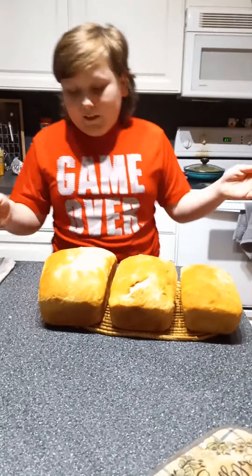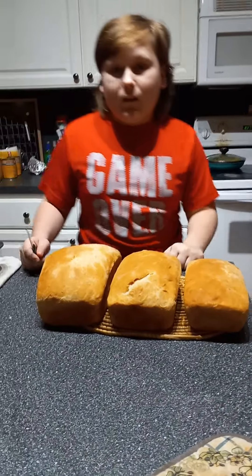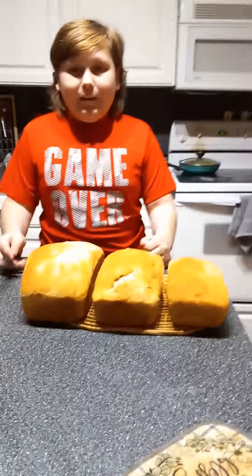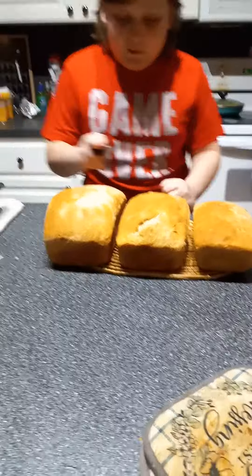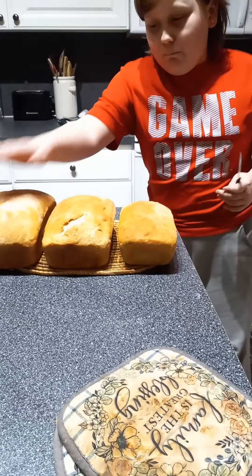Hi guys, we're here and here's our bud. We just got done cooking and cooling down. You're gonna cut a piece bud? Yeah, I'm thinking of cutting the smaller one. Alright, great idea. Anyway guys, look — it's smallest to biggest.